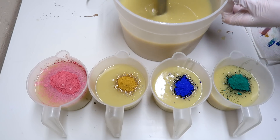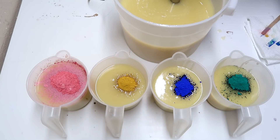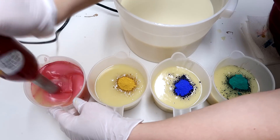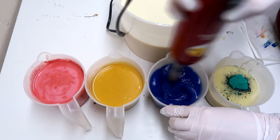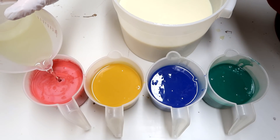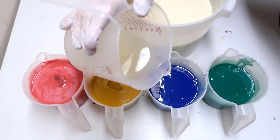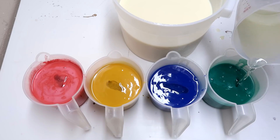I'm going to mix up this big bucket first, and then we're going to move from this side to this side. Now it's time to add in a little bit of fragrance into these containers. I'm going to mix it up with my spatula, and then we're going to pour into the molds.